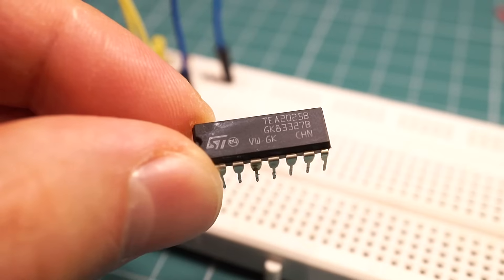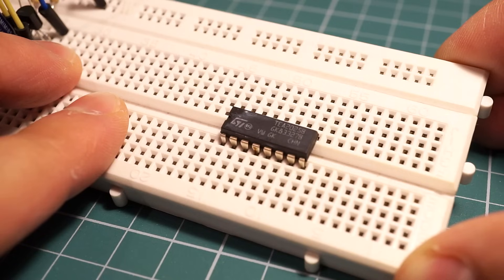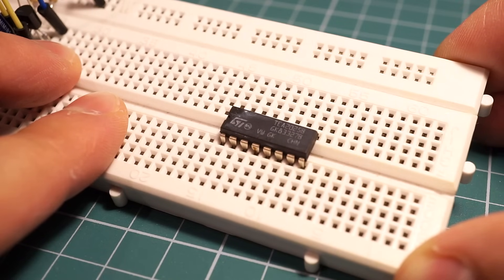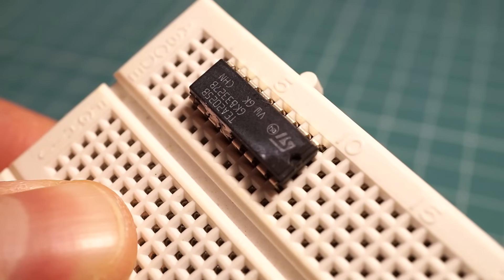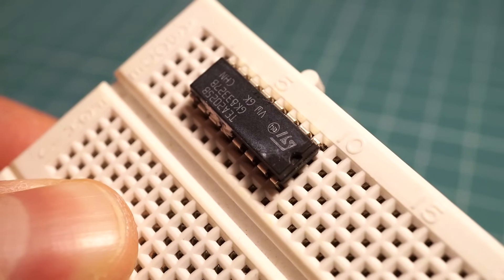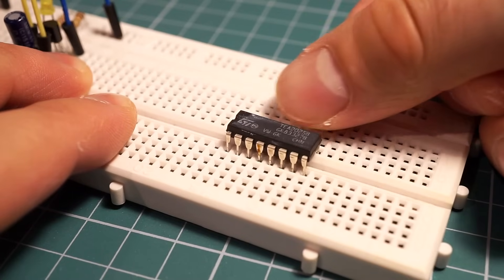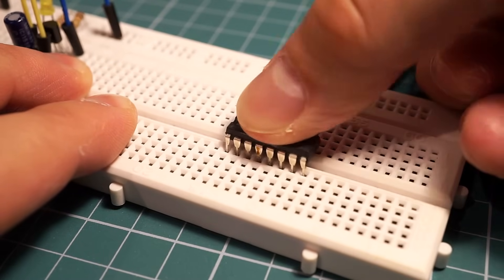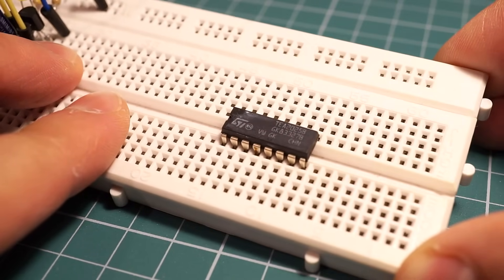If you are working with integrated circuits or chips, place them in the middle of your breadboard. That's what the gap in the middle is designed for. If you place them like this, you are basically creating a short circuit between the pins and your circuit isn't going to work. The connection points along the gap in the middle are not electrically connected, so you can use chips like this without blowing anything up.